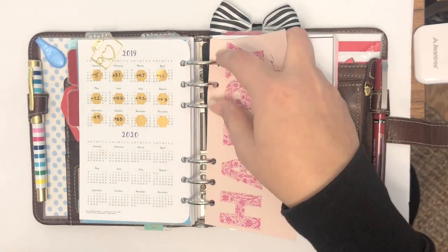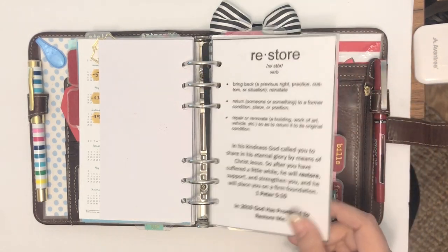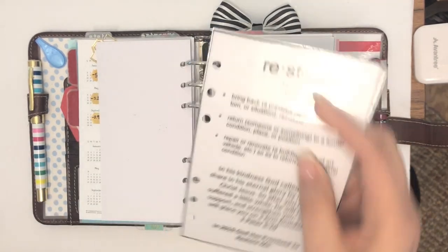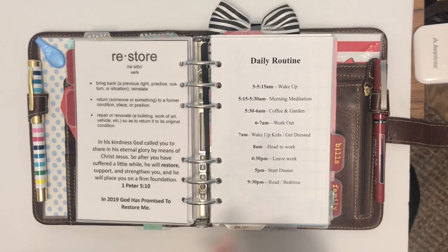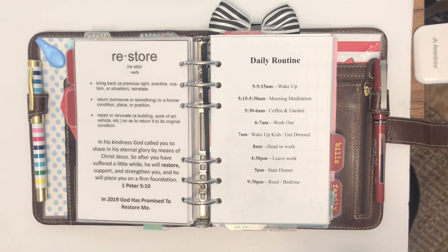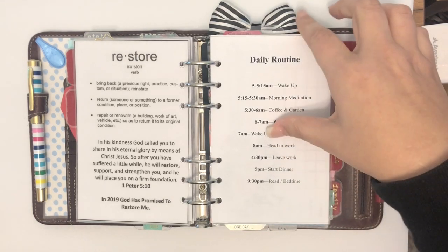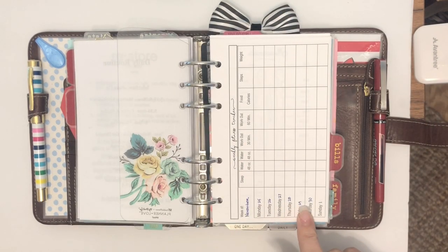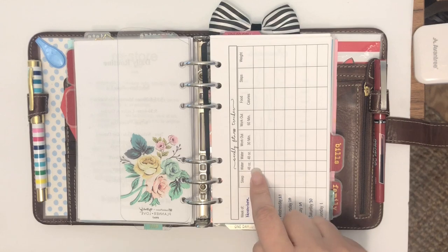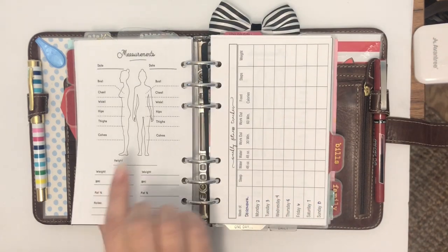I have little hexagons where I put how much I lose or gain per month. A lot of my inserts come in and out because I don't like to put stress on my rings — they're cut with slits so I can move them about. My word of the year was 'Restore' — I love that it's in front so I can see it when moving things around. I have a daily routine tab with my morning meditation, coffee, and garden. I also have new weekly fitness tracker inserts logging sleep, water, workouts, food, calories, steps, and weight.